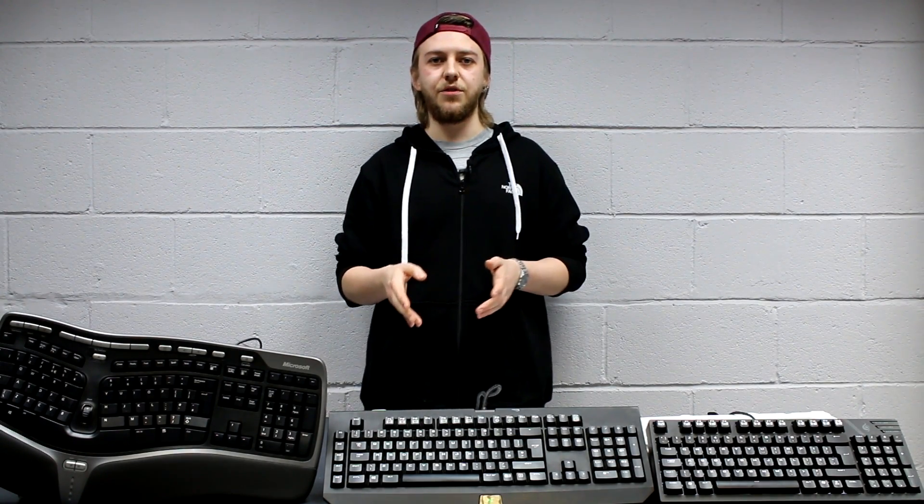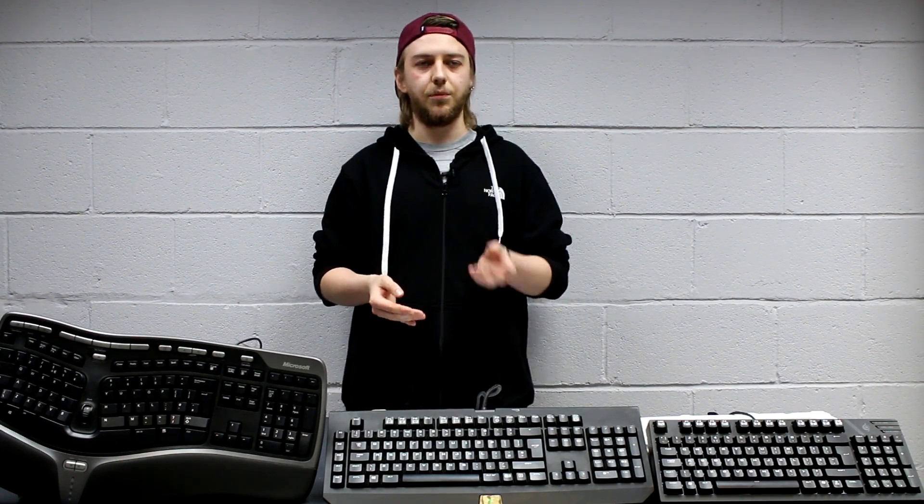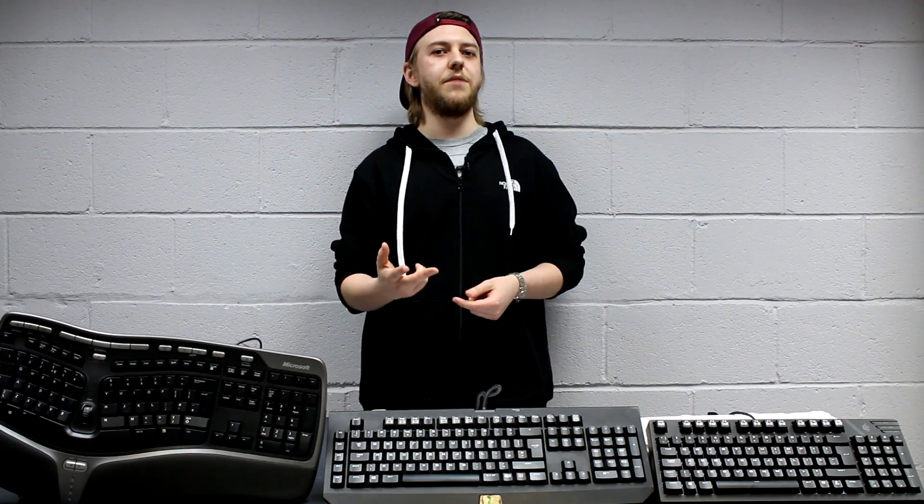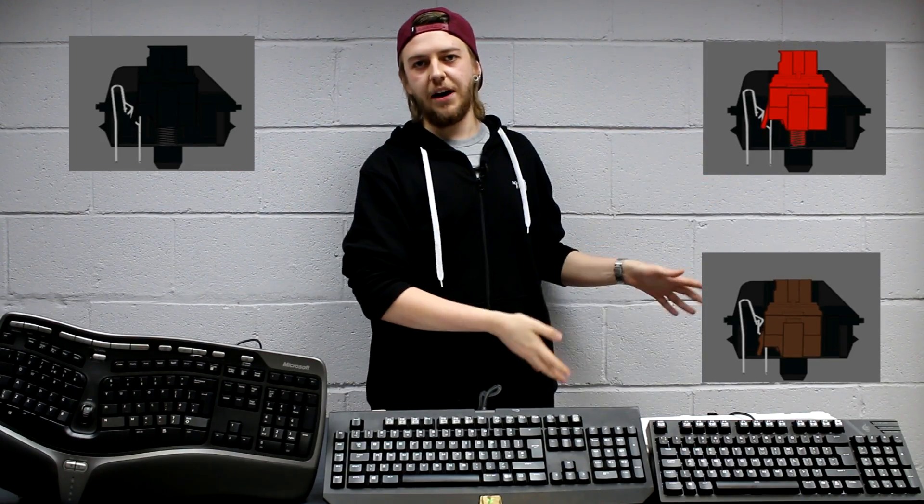For the different key switches, Cherry as a major manufacturer separates them out into different colors. These divide up essentially their actuation and their tactility, so you know that if you're getting, say, a Cherry MX red switch, how it's going to feel and what the typing or gaming experience will be like. There are three major kinds you'll find in most mainstream keyboards from Cherry: blacks, browns, and reds. We have a little animation to show exactly how each switch operates when it actuates.